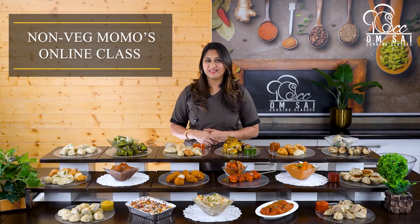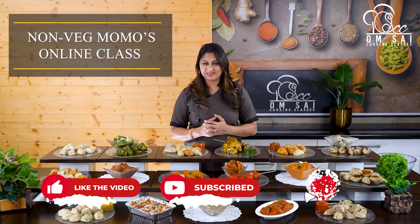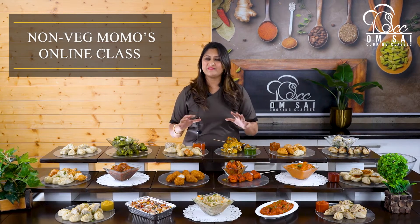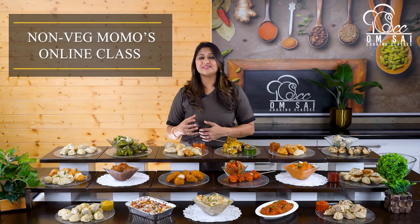तो आज जो class में आपके लिए लेके आई हूँ, यह है Non-Veg Momos का class. वैसे तो Veg Momos का भी हमारे पास class है, लेकिन यह एक special class है Non-Veg Momos में. इस class में हम आपको सारी variety के Non-Veg Momos दिखाएंगे, जो आपको market में भी नहीं मिलेंगे.